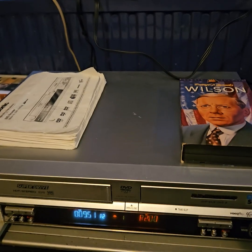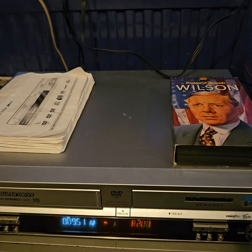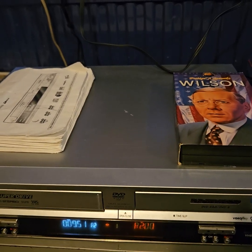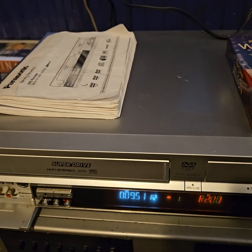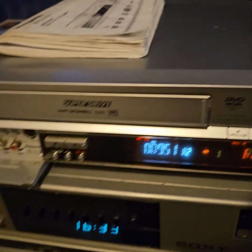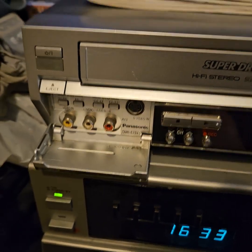Today I'm going to show you my setup for recording NTSC tapes onto DVD. The system I've got here starts with this second-hand Panasonic SuperDrive, which is switchable.